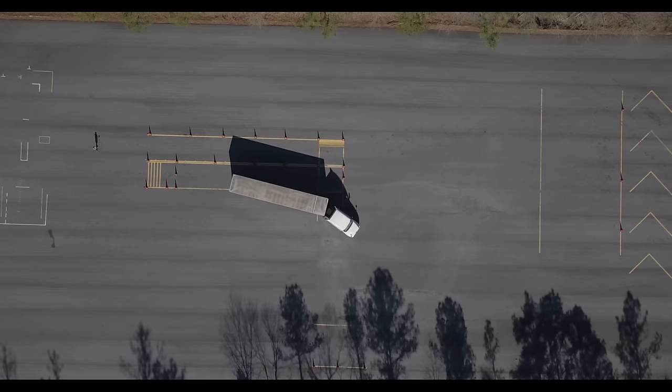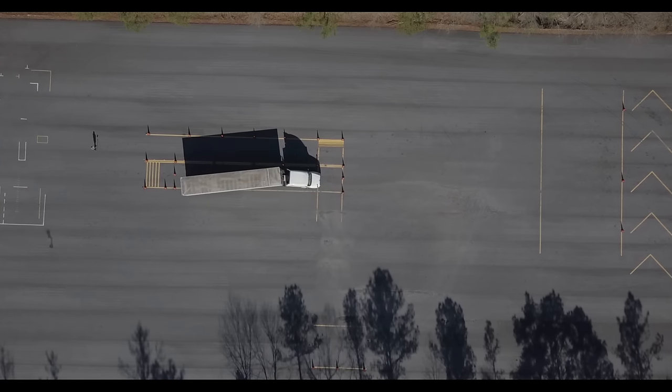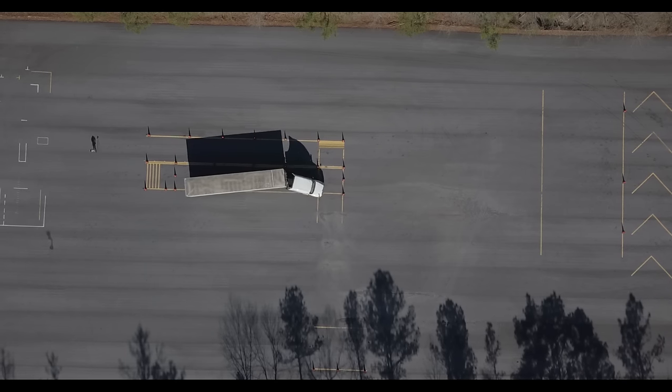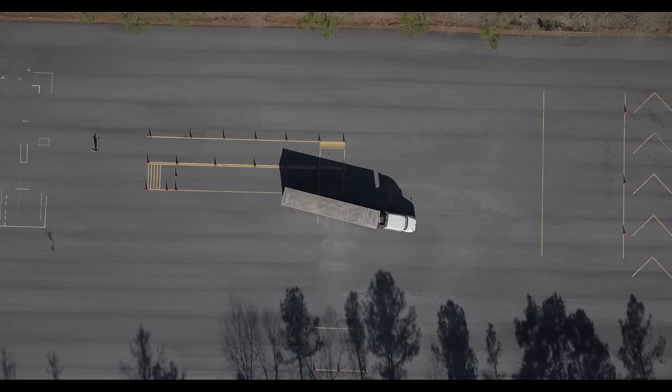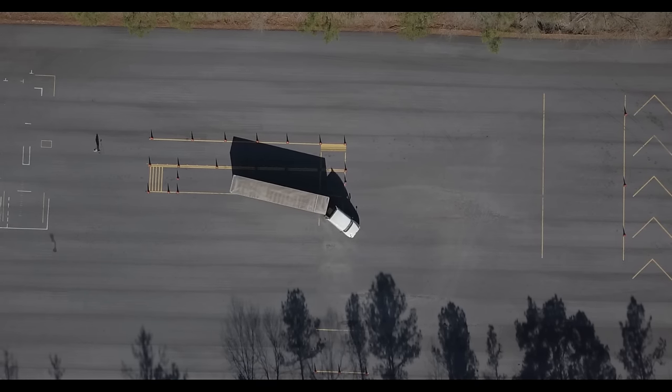A couple of common mistakes: students may not reverse the trailer deep enough into the box, or they reverse in but don't bring the tractor around enough, which pushes the trailer into and then back out of the box. If you're very close but the trailer isn't fully inside, you may pull the tractor up at a diagonal into the front corner. However, you're better off pulling forward, backing back out, and reversing the trailer deeper into the box — repeating the second half of the maneuver.